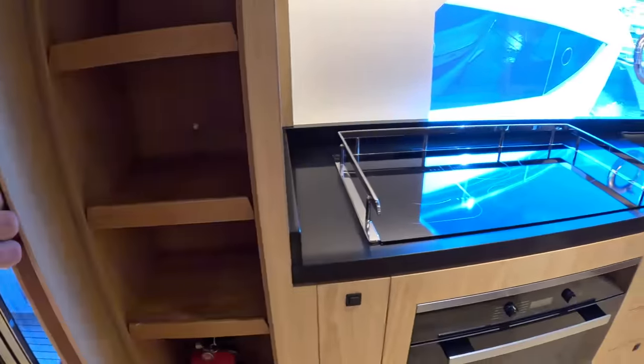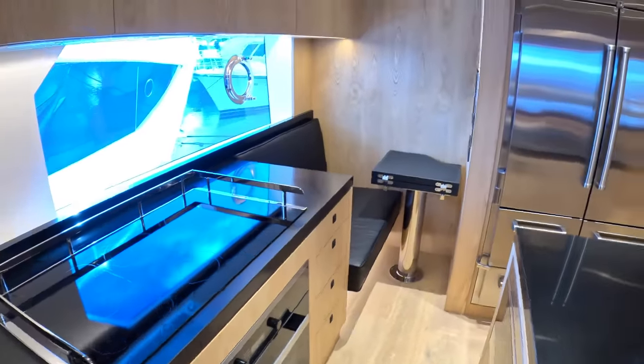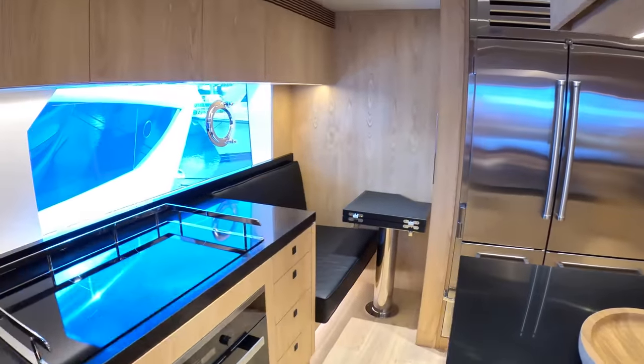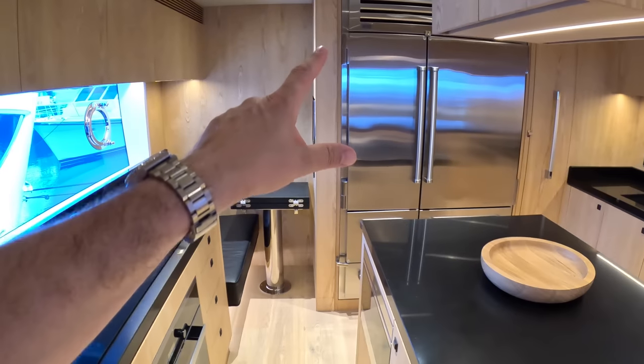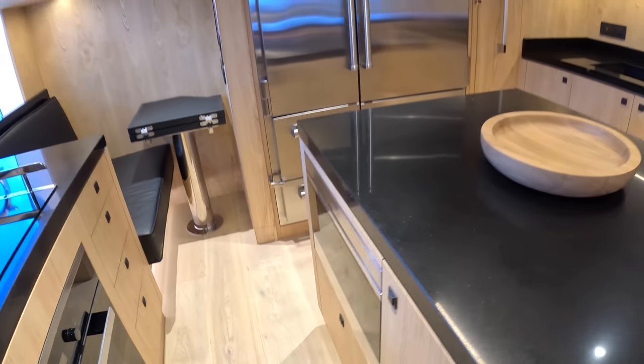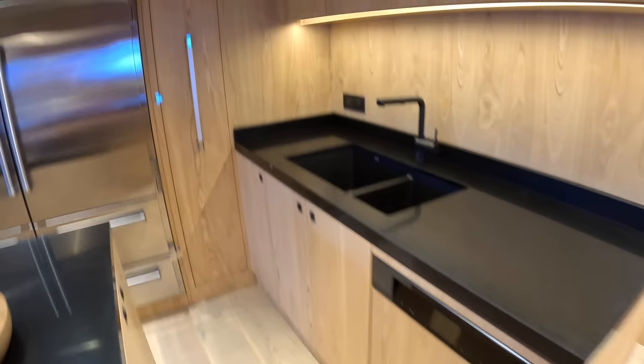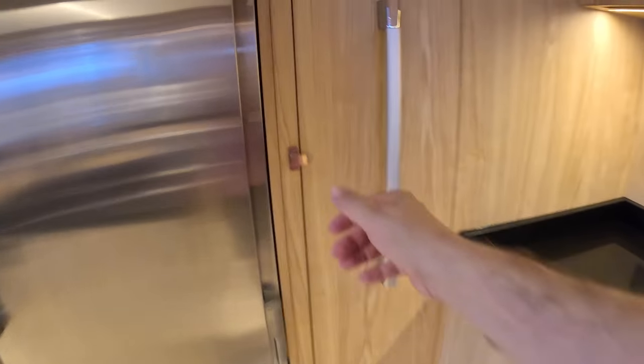Lots of storage about the place. Cooking facilities here, a nice little crew mess area so people can sit and chat while others are cooking. That's all the refrigeration across there, cooking here and here. There will be no doubt a dishwasher — yes, there it is tucked away. Sinks and so forth — all the usual stuff you'd expect to find in a galley of a yacht of this calibre.